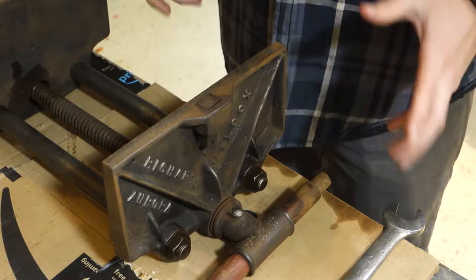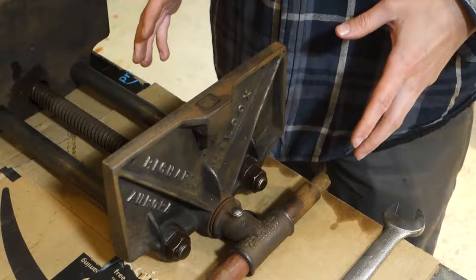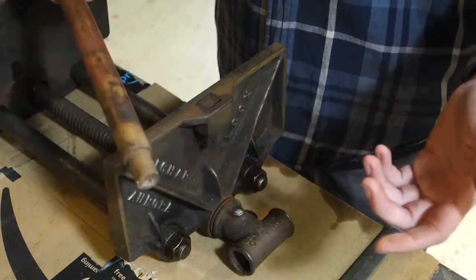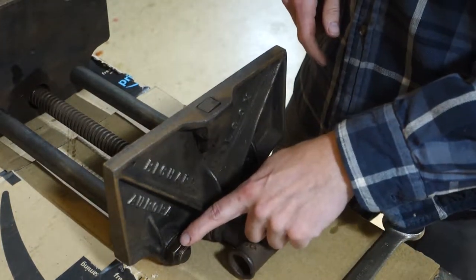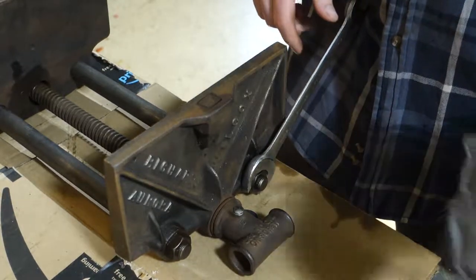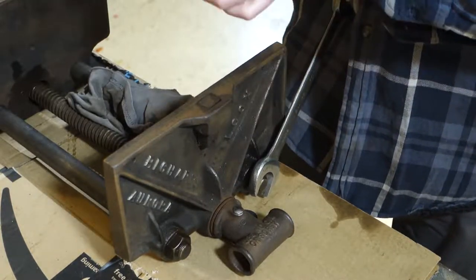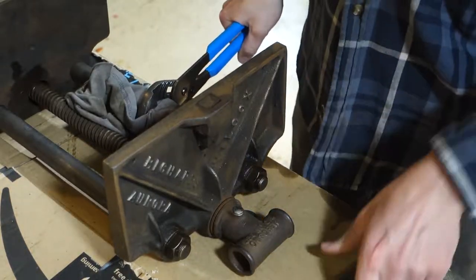I don't really know how to take one of these apart because I've never done it, but I'm going to start at the front and work my way back. I've got these two large hex nuts here and they're an inch and a sixteenth. I'm going to take a rag and put that over the bar and use a pair of channel locks to try to get a bit of a grip on that so I can try to undo this hex nut. The rag is there just to prevent me from putting any marks on the bar.